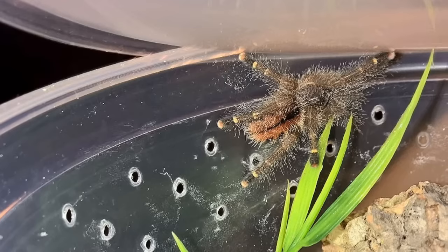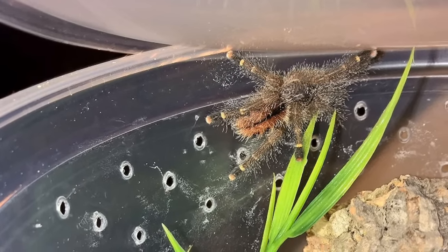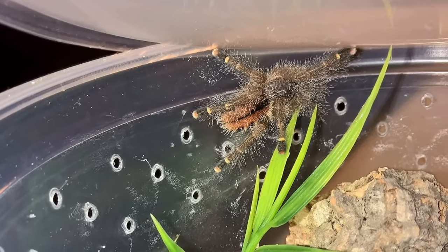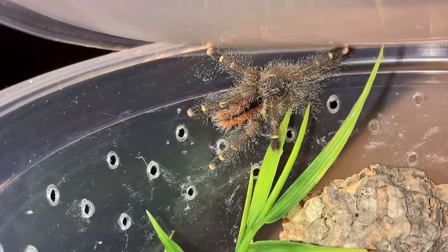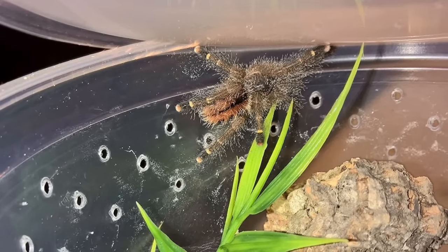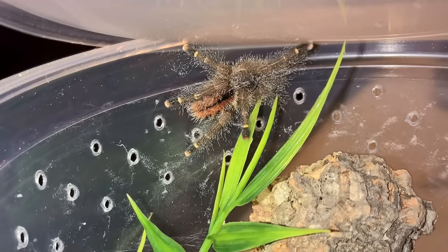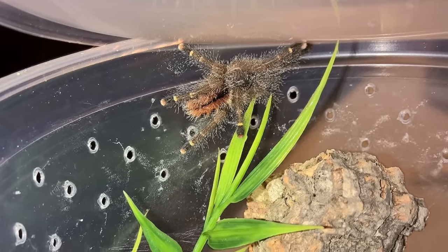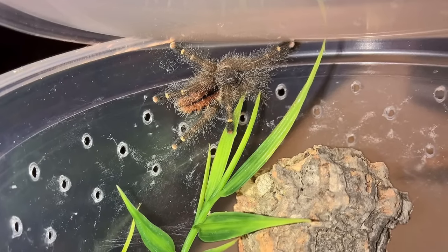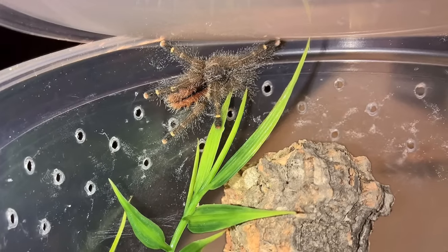Now that your T has been housed, the next question is usually when can I feed it? A good rule of thumb is to wait a couple of days, let it settle in, let it do some webbing before offering prey. I've also heard of people waiting up to a week. Just know that if you drop prey in and it's not settled, the T is not going to eat — it'll probably cower from the prey — and this usually freaks out the keeper who thinks something is wrong. So at least give it a day or two to settle in before trying the first prey item.